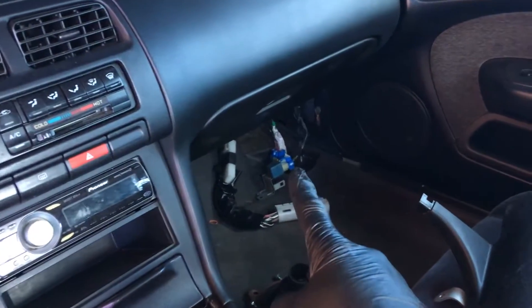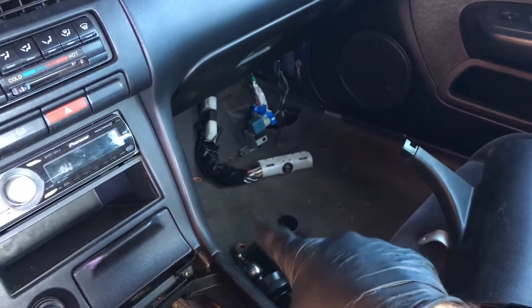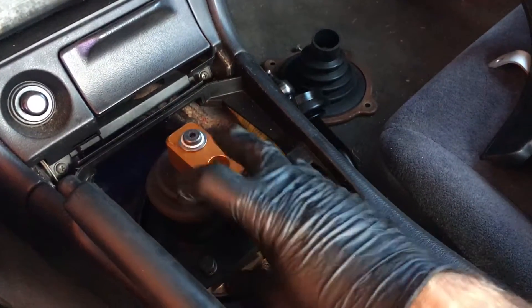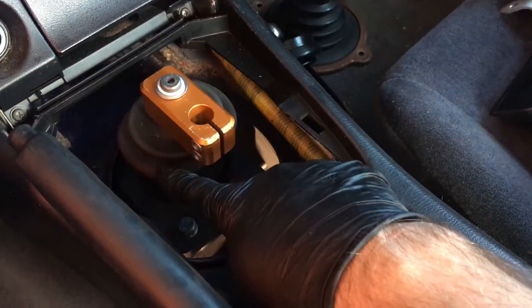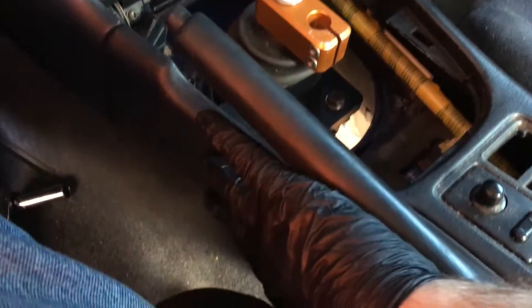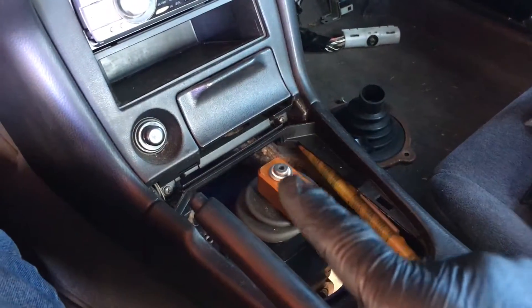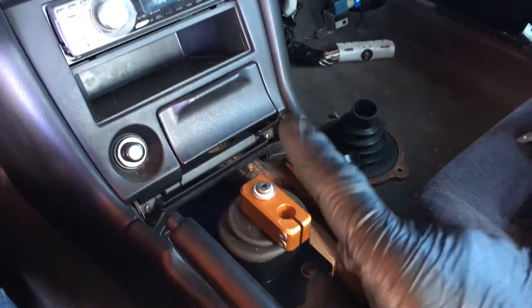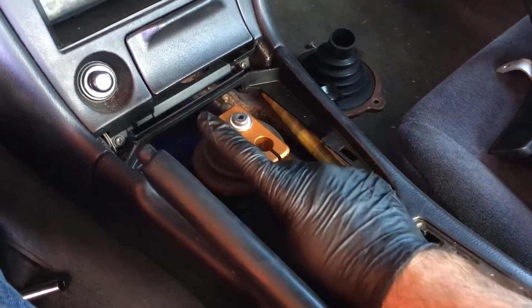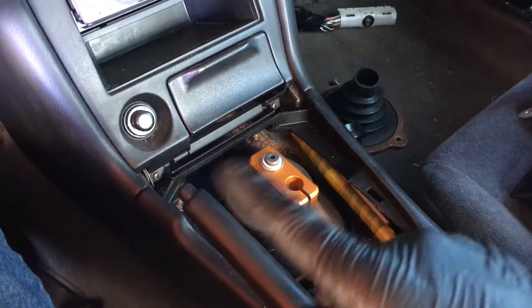I need to get the dash out to get this wiring out. Another main reason is the carpet, because on the stock KA there's a boot and a grommet that ends up getting worn out, and it just throws transmission oil all down the side of the trans tunnel. It's hard to find a 240 manual that does not smell like transmission oil — people don't change these, or it's just a bad design. So I need to get this carpet out because it still has kind of an oily smell.